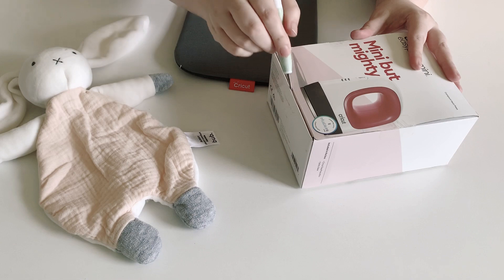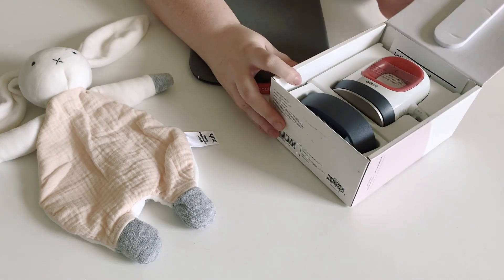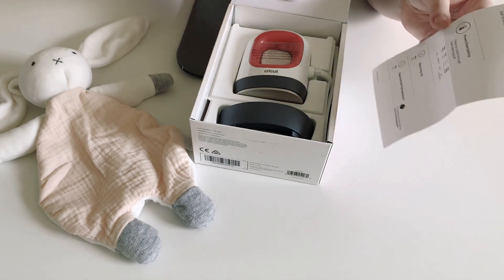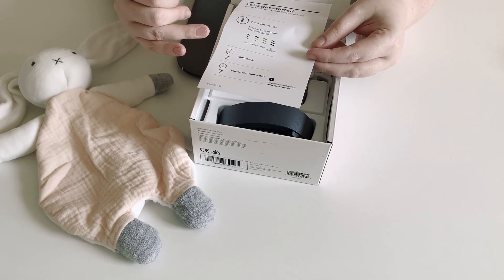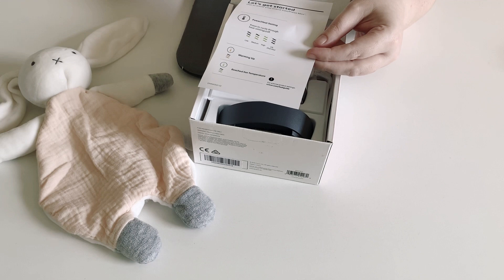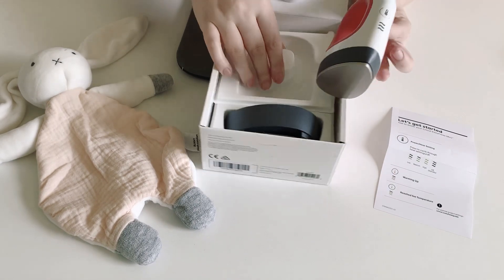I have not used it or opened it yet. It comes with a heat guide — it says 'let's get started' and talks about the power and heat settings. We've got low, medium, and high, then off. It's a red-orangey color when it's warming up and green when it has reached temperature, which is similar to the Easy Presses currently available.